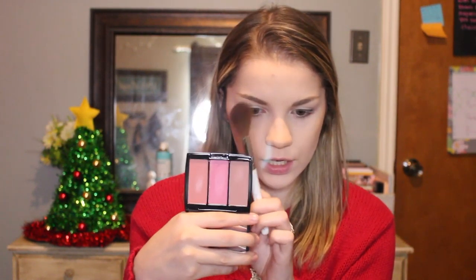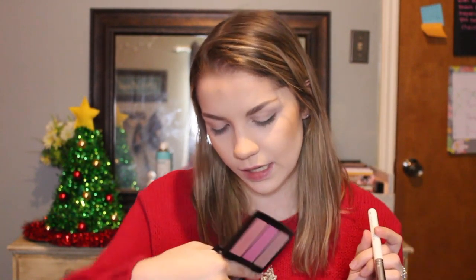It's kind of like contouring but without the hassle. In the wintertime I like darker blushes — I just think they're really pretty. So I'm going to be using this Anastasia blush trio, and I'm going to be using the shade called Blink. It's just a really pretty mauve-y color.